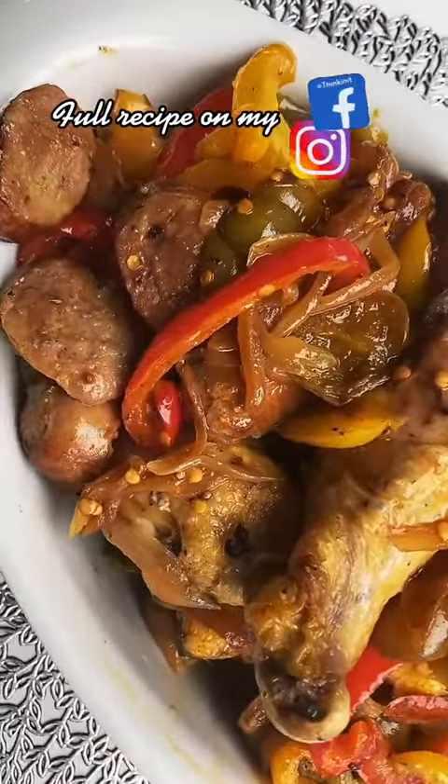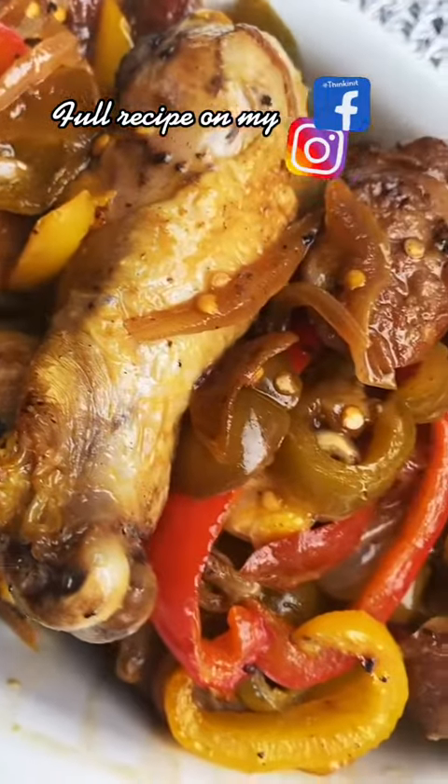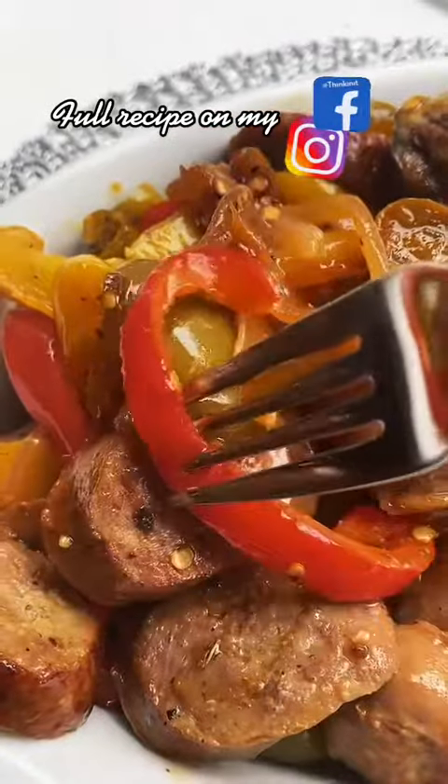You can serve this with mashed potatoes, over a bed of polenta, or with a nice crusty piece of bread — it's just so good. Like and follow for more homemade recipes.